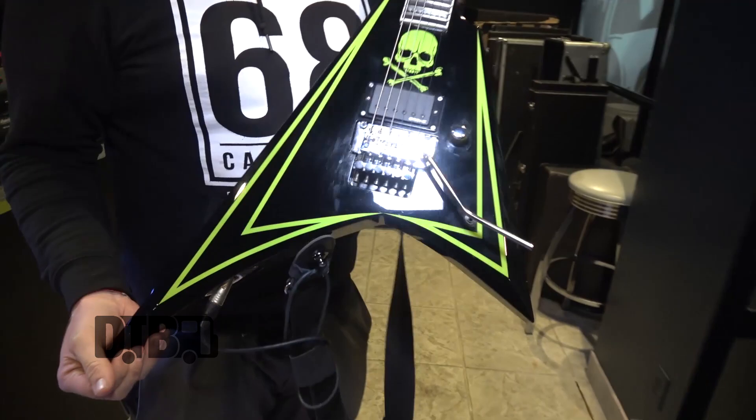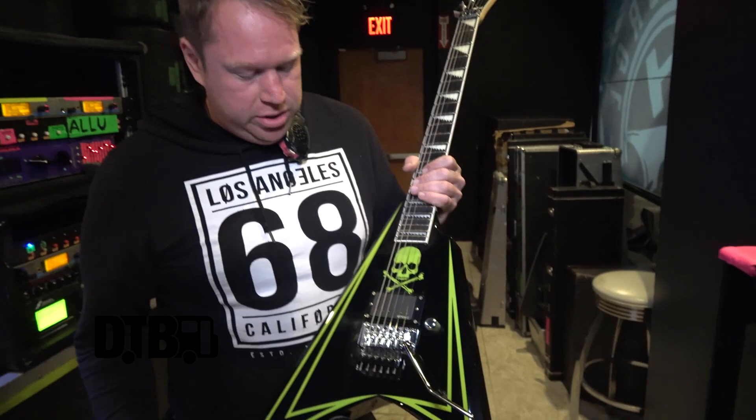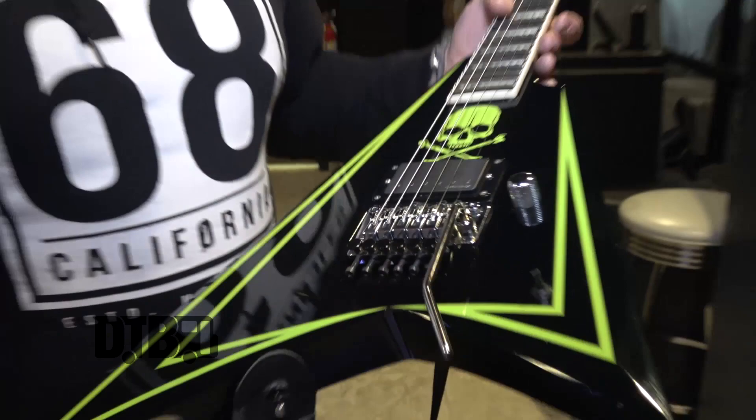And then we have guitars here. This is Alex's main guitar — it's his signature guitar, like all of them are. It has his signature passive pickup and signature gain booster. Pretty straightforward. Works well. 24 frets. This is a Sculpt model.